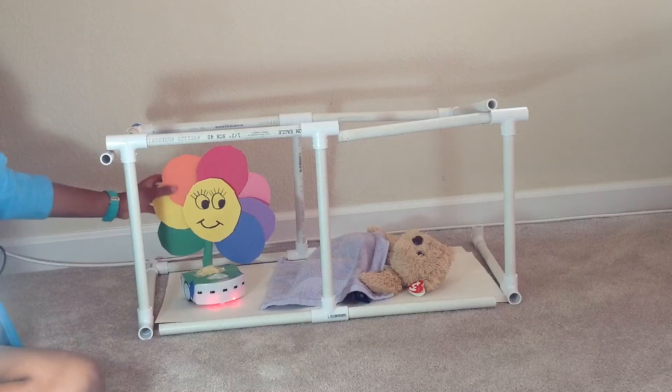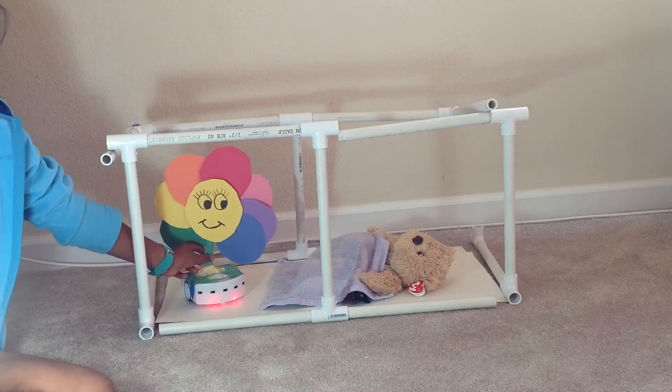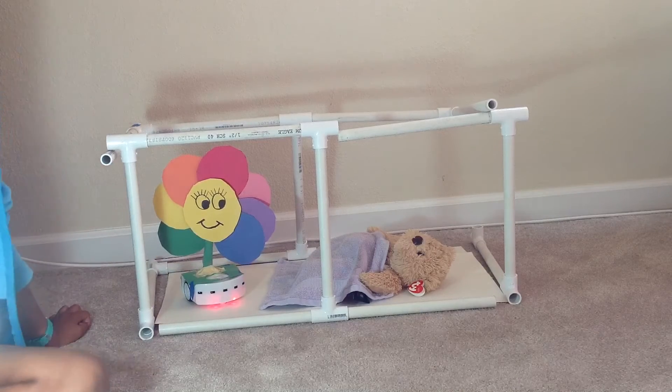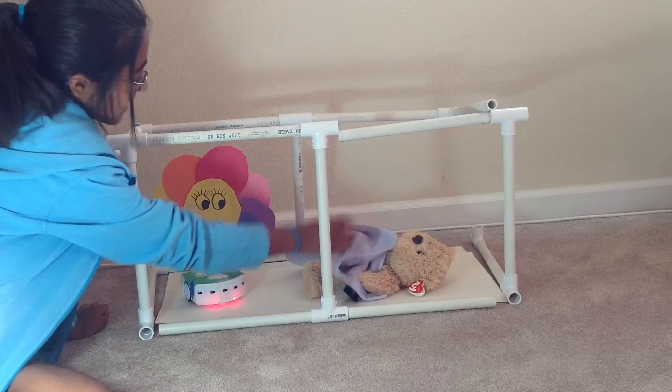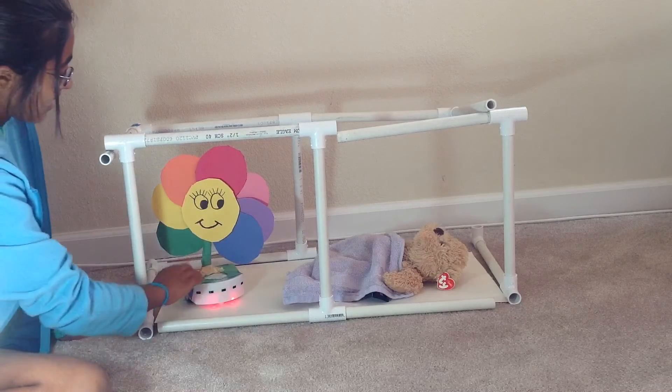As you can see, it has flower petals, grass, a stem, and a happy face. I programmed it so whenever the baby picks up the robot, it will make a lullaby — two lullabies.